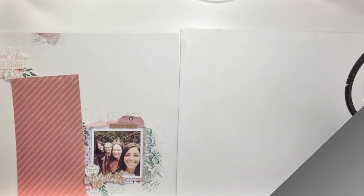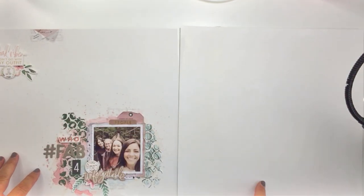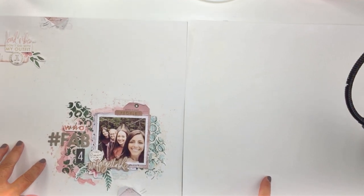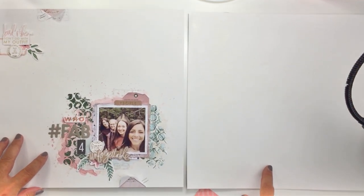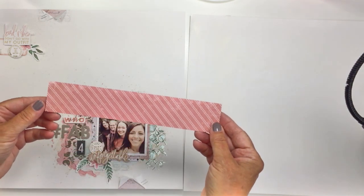Earlier this week on my channel I created the single page layout that you see on the left of my desk, and I will leave a link on this screen to that video if you didn't get to see it. What I wanted to do was take that single page layout and challenge myself to create a double page spread.